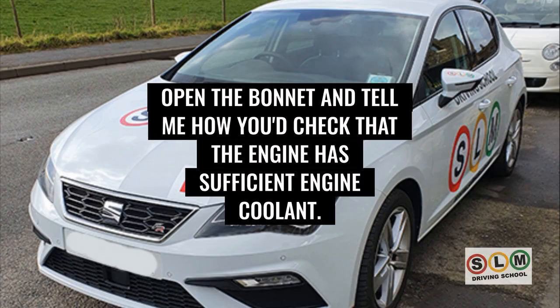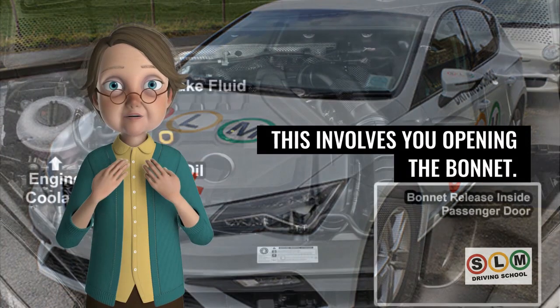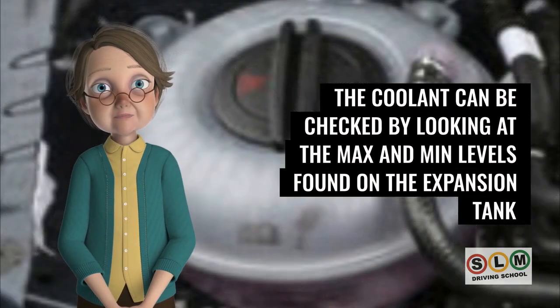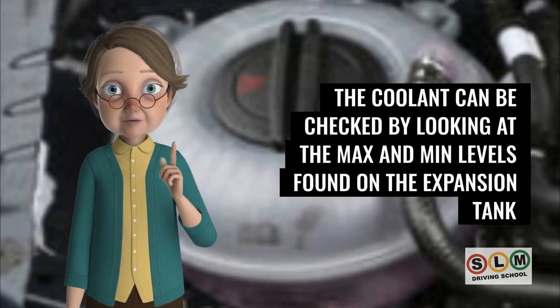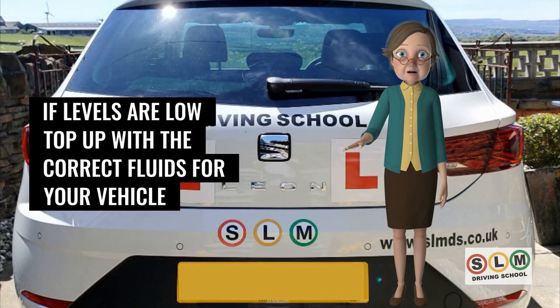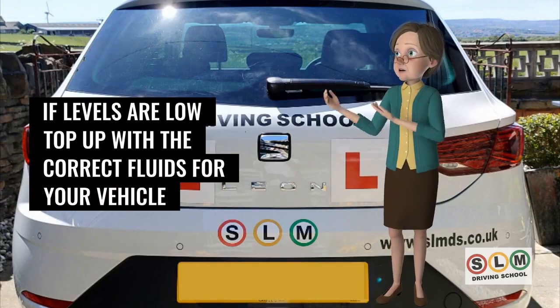Open the bonnet and check that the engine has sufficient coolant. The coolant level can be checked by looking at the max and min levels found on the expansion tank. Never open the coolant when it's hot. If levels are low, top up with the correct fluid for your vehicle.